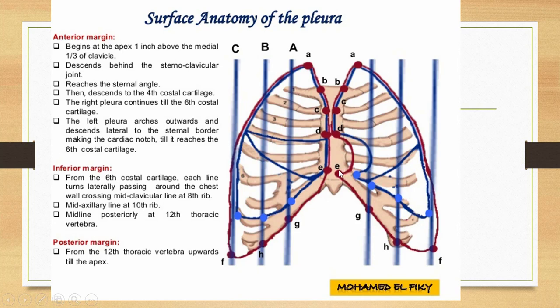This was the apex and anterior border of the right pleura, and the apex and anterior border of the left pleura. Now we draw the inferior border. From the sixth costal cartilage we go laterally around the chest and draw a line up to the eighth rib in the mid-clavicular line.